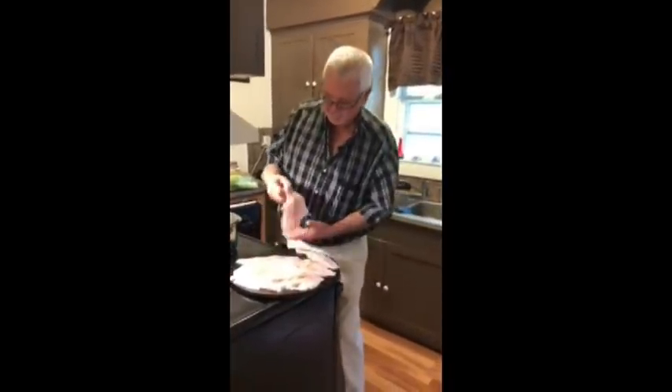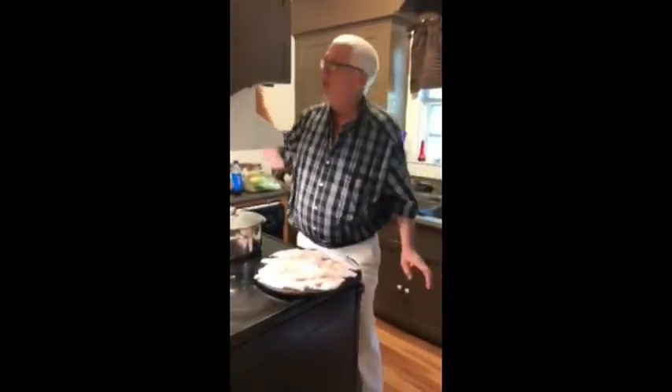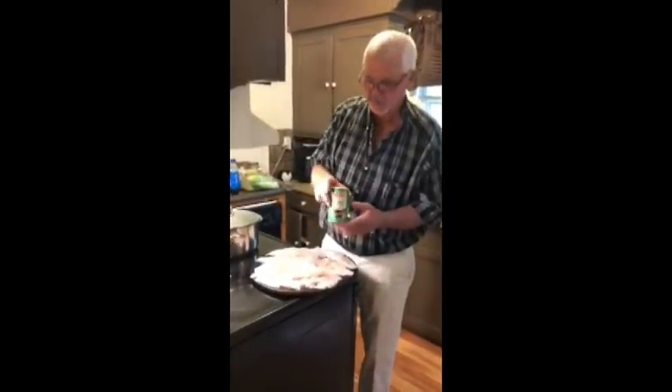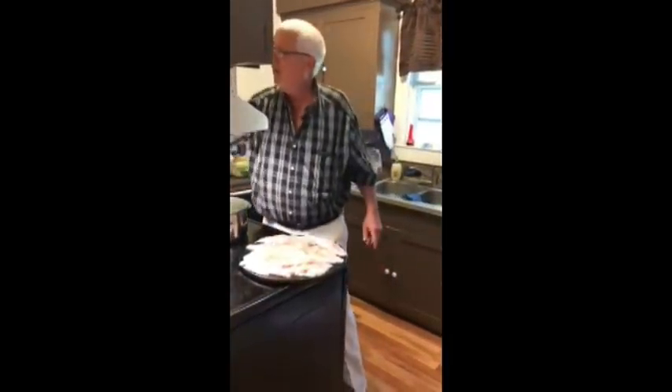We've got red fish and some sheephead fillets here, laid out on this pan. I just sprinkle them with a little bit of Tony Chachere's Creole seasoning — just put that over the top, a light coating on it.